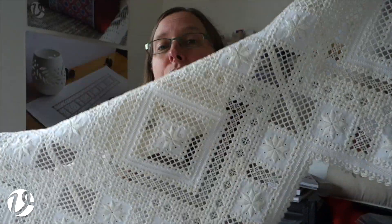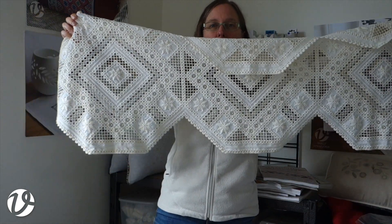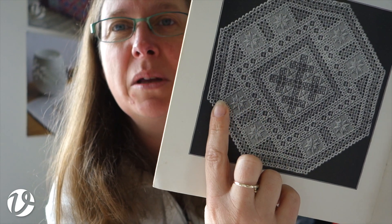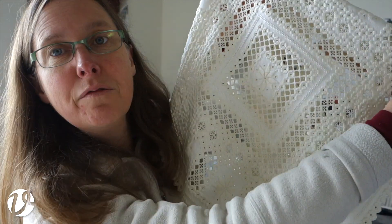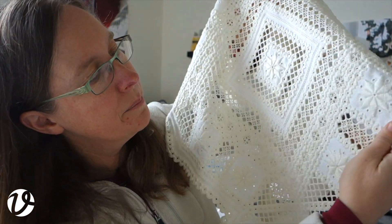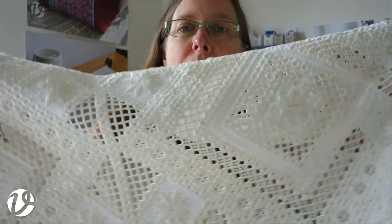This was my first Hardanger project ever and it's so big I can't even fit it on the screen. I did adapt the design somewhat — the center of the design in the book has a big element in the middle that I didn't do; I did mine differently, more simplified, but it repeats the motifs at the edge. I now know that it's not a star — it's an eight-petaled rose. These are the things you learn when you actually go to Norway and research the embroidery there.